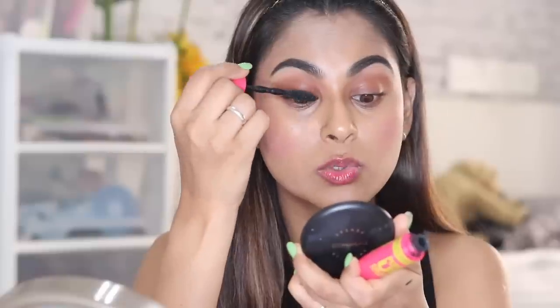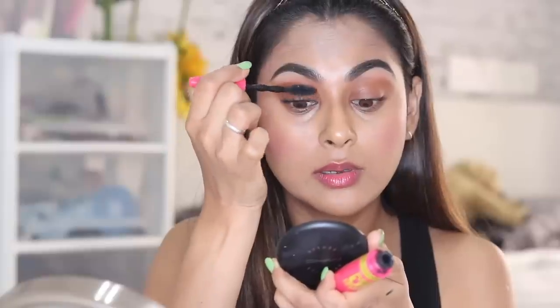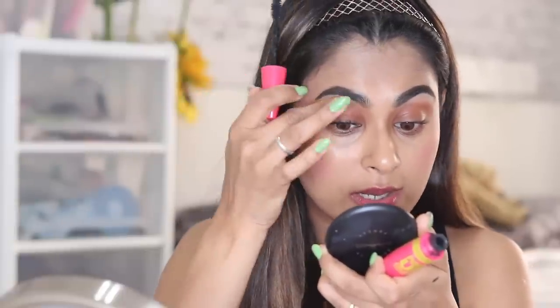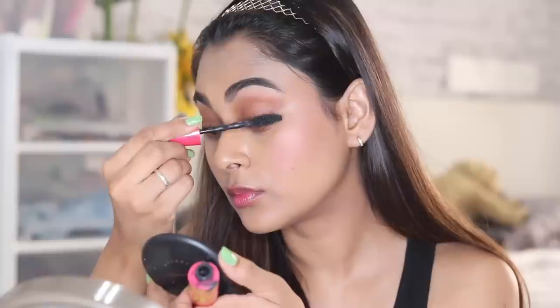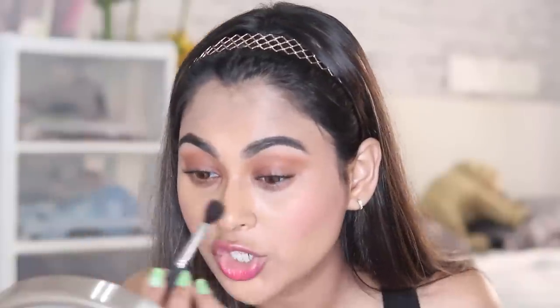I'm stroking the mascara very lightly on my eyelashes, and you'll start to see a difference with just this light hand. If you want to add a little more lift, give them a little tug at the bottom. Maybelline outdoes itself when it comes to mascaras — I've never been let down by even one. I did mess up my eyelid a little bit; I'm fixing that with an ear bud since I don't have a Q-tip. Then I'm running the eyeshadow brush around so it doesn't look like just a blotch.